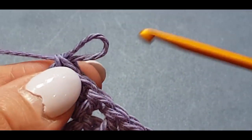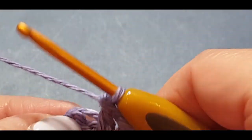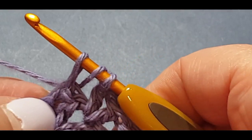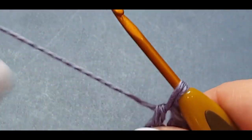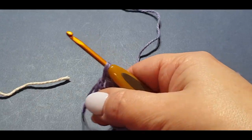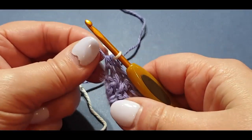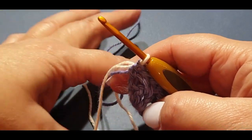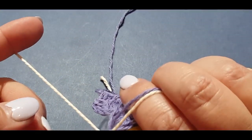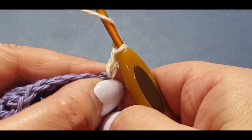We are going to add our cream at the end of this row. Yarn over hook, pop it back into that stitch, pull up your loop, pull the yarn through two loops on your hook, hold it there. Grab your new color, pop it over the hook, pull the loop through, give it all a big tug. Hold the purple and the loose end of your cream at the back, then chain up two: one, two.